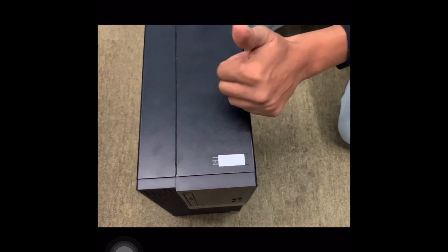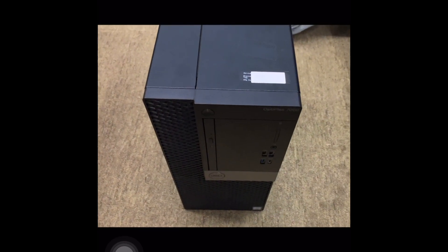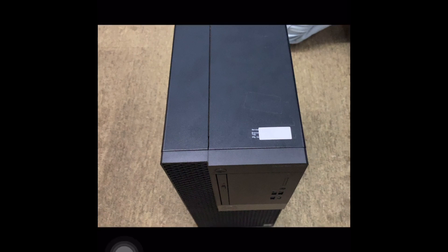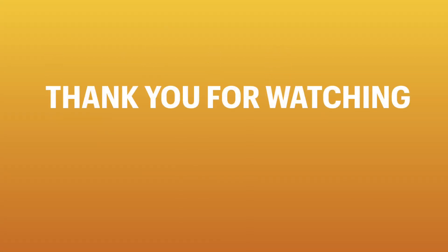That's it from my side, guys. I'm new to this, please subscribe to the channel — I will put up new videos. Thank you so much, I'll see you next time.